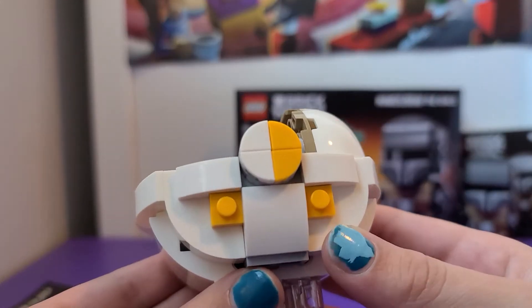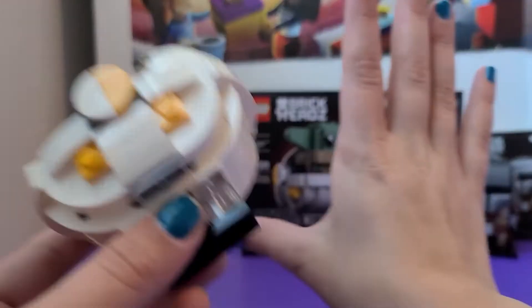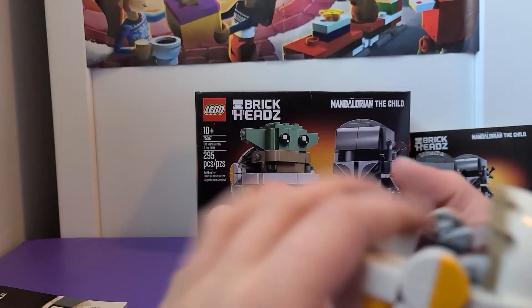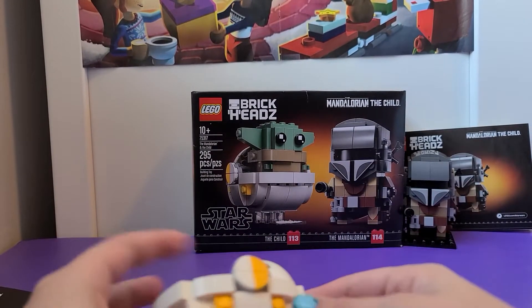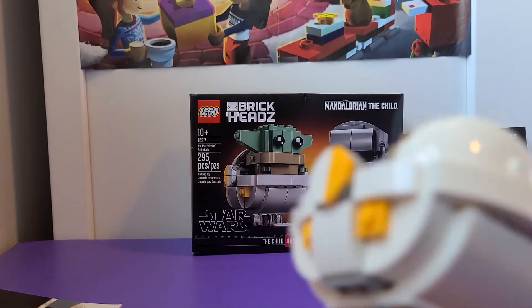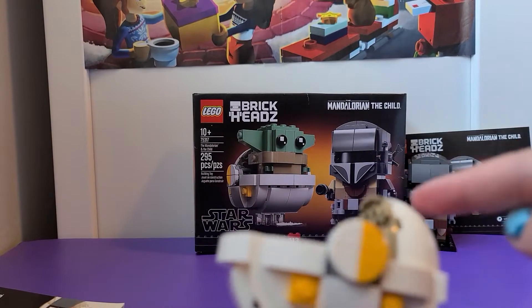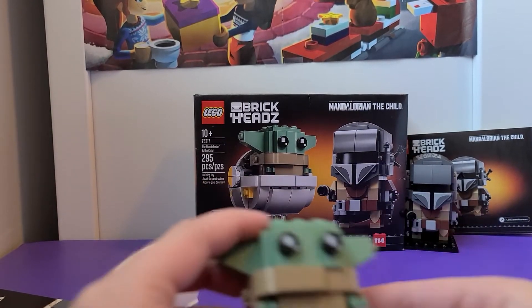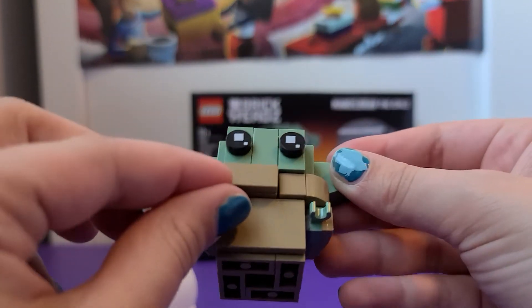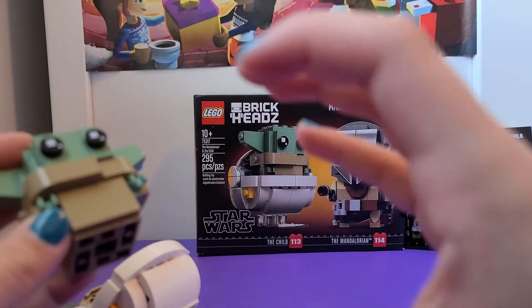It's so tiny — like, this is my hand, it's like the size of my whole hand but not including my fingers. You can kind of close it like a lid, and then here is Baby Yoda. It's really cute — his hands...